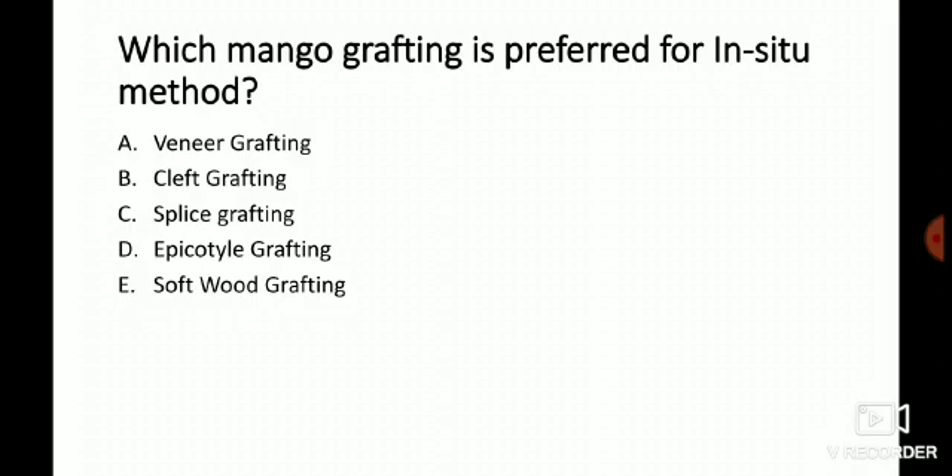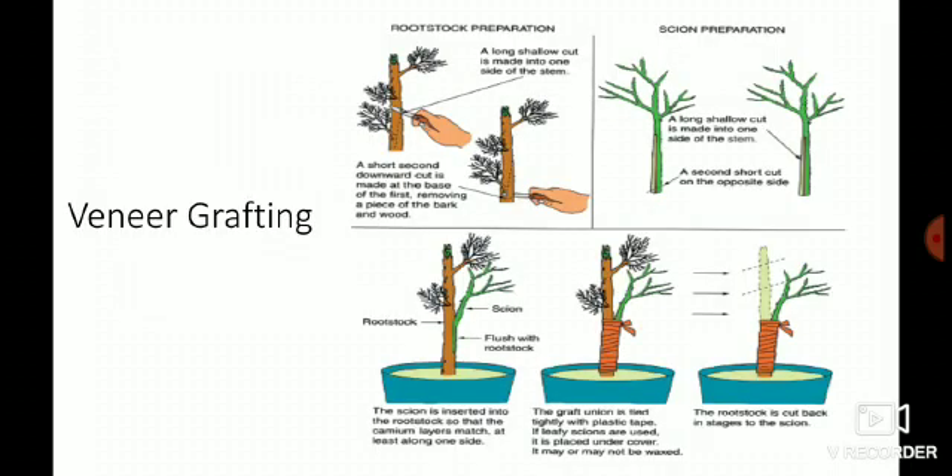Let's start with veneer grafting. We know how the grafting is done, but the question arises here: what is the difference between veneer grafting and side grafting? In veneer grafting, the vertical flap of the rootstock is completely removed, whereas in side grafting the vertical flap of the rootstock is kept attached.